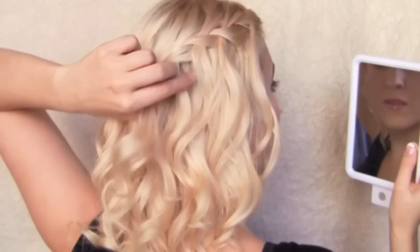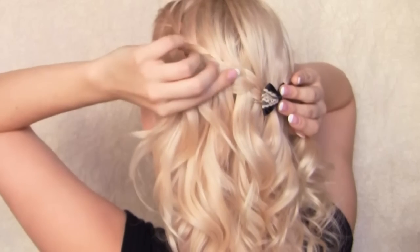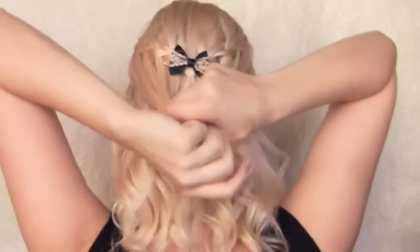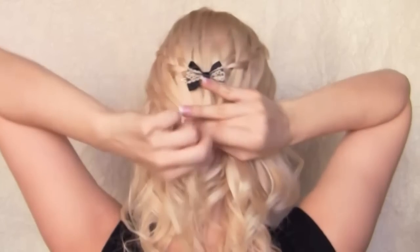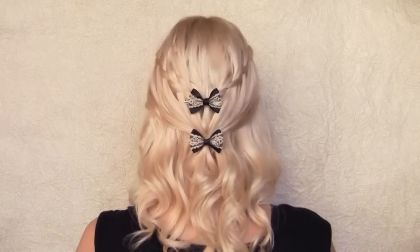To get another very girly and playful look, I am going to gather the hair strands that I was releasing and secure them altogether at the back of my head. And to complete this look I am going to use another hair accessory.